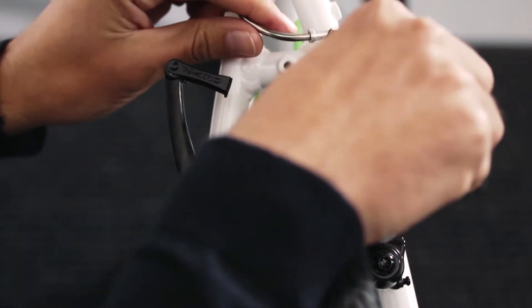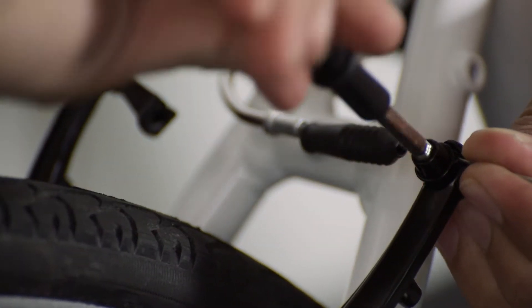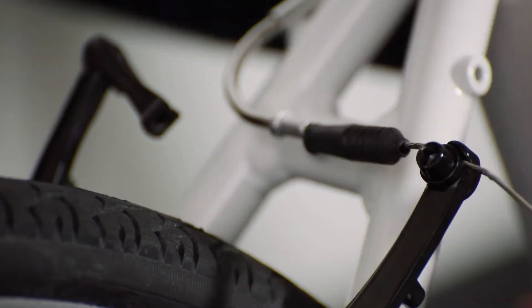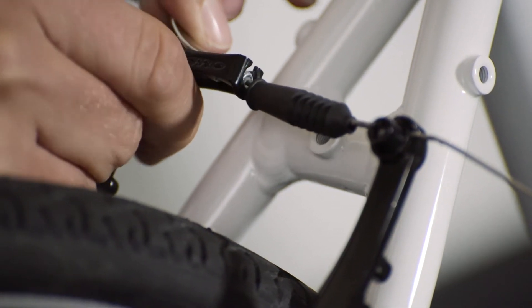Just use your GTEC tool to loosen the adjuster screw here until you can move the cable. If you need to loosen it, push a little extra cable through. If you need to tighten it, pull a little cable through. Then re-tighten the adjuster screw.